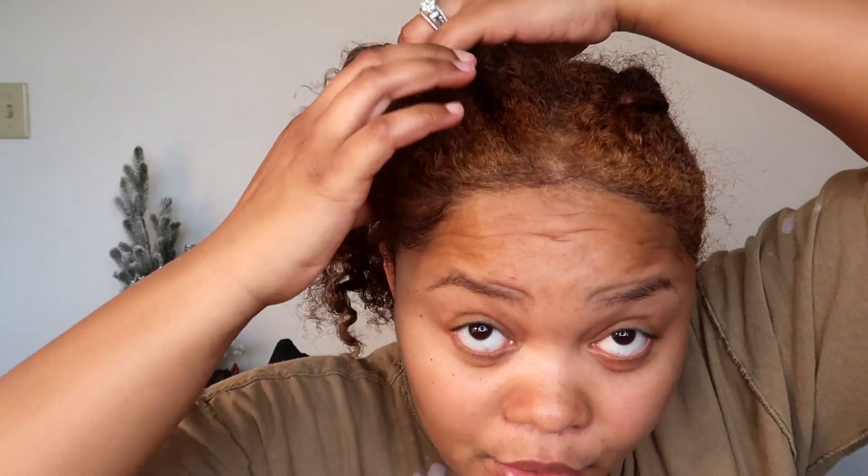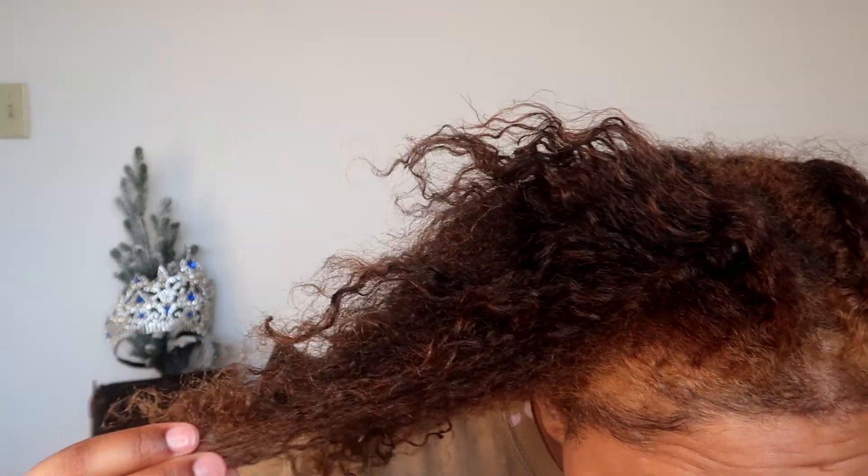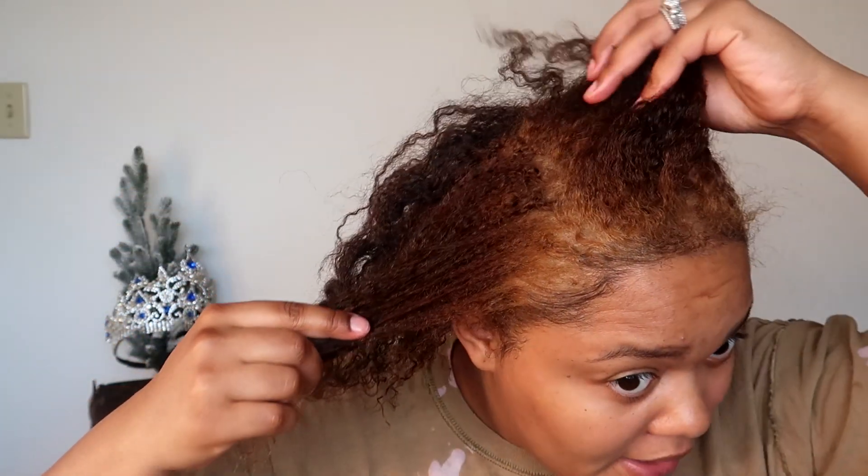I do have a little bit of breakage right here, so that's why it's really really blonde here, but my roots everywhere pretty much took the dye really well. The length of my hair is like an auburn rust brown and it's actually very pretty. I wouldn't mind rocking this color if my roots weren't this light — my hair either has to be this light or this dark, not in between.